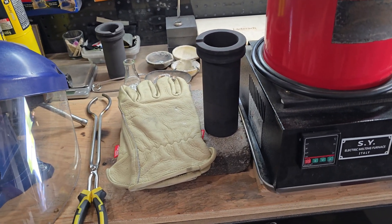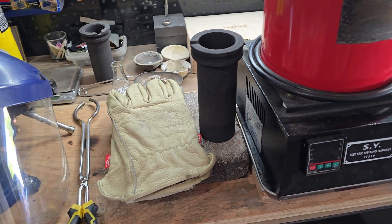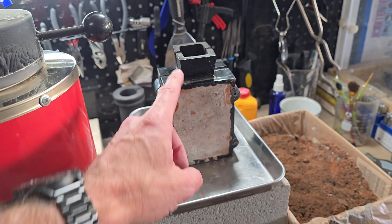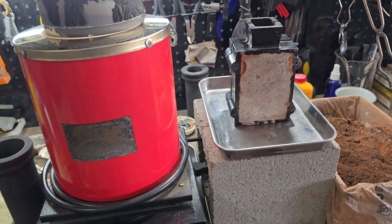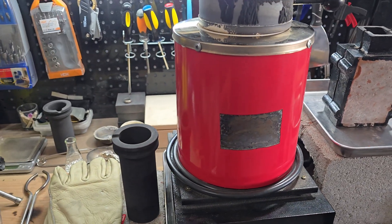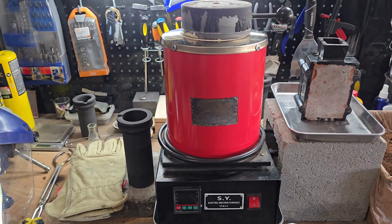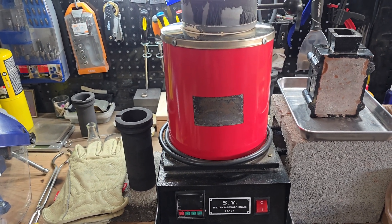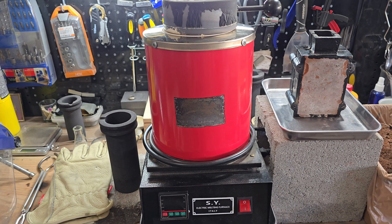Depending on what I'm doing I'll either use standard work gloves if I'm going to pour into something along the lines of a double-sided mold, or if I'm going to be making shot and pouring into ice and water I'll probably wear some welder's gloves that go a little further up the forearm for better protection.